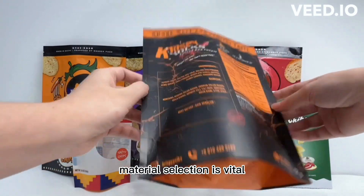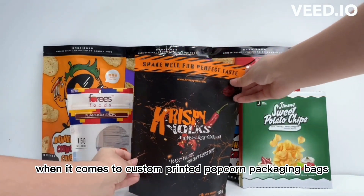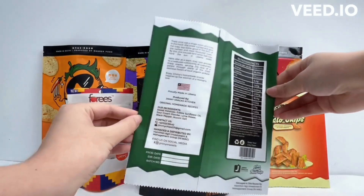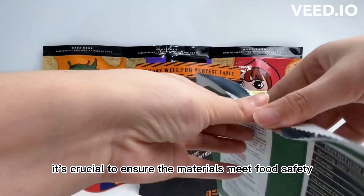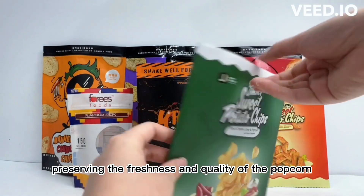Material selection is vital when it comes to custom printed popcorn packaging bags. The bags should be sturdy enough to protect the popcorn from damage. Additionally, it's crucial to ensure the materials meet food safety standards, preserving the freshness and quality of the popcorn.